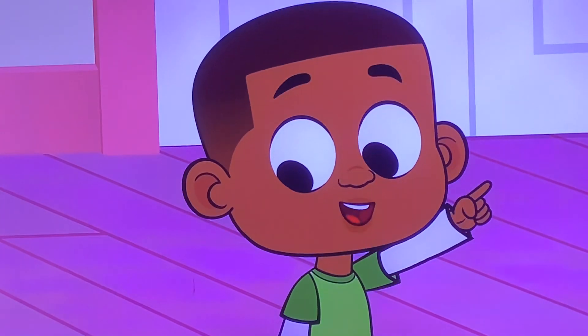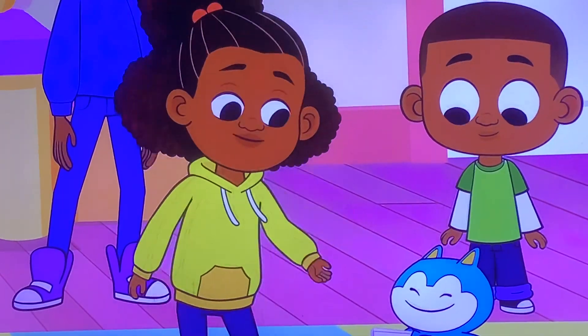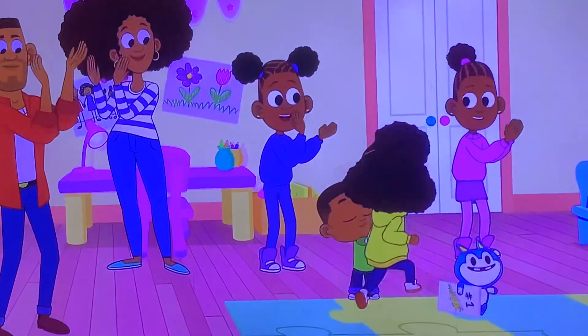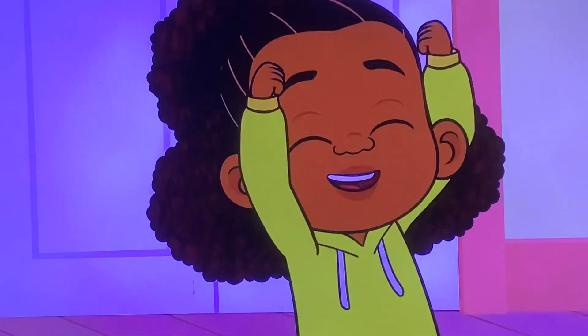All together! And if anybody forgets a step, just watch Stu holding up the cards! Alright! Ready? Set, go!